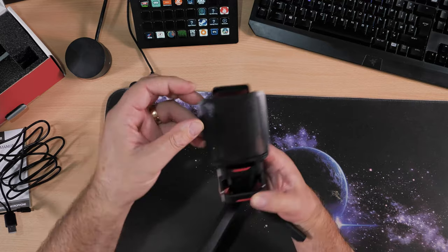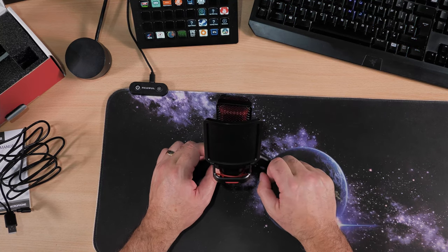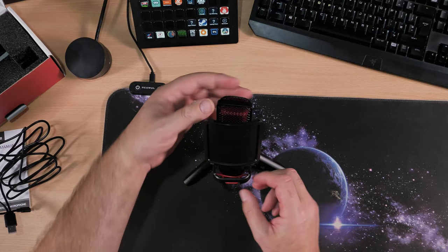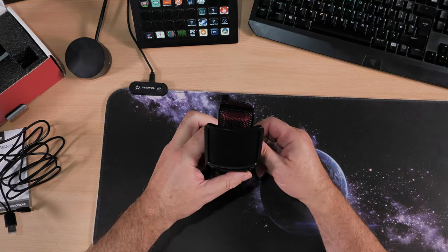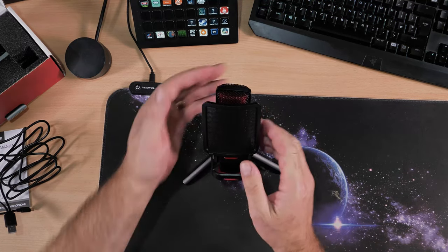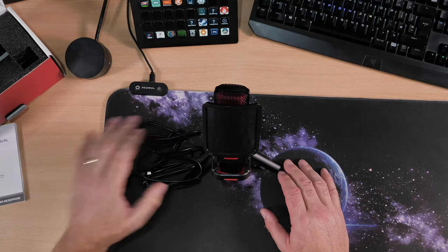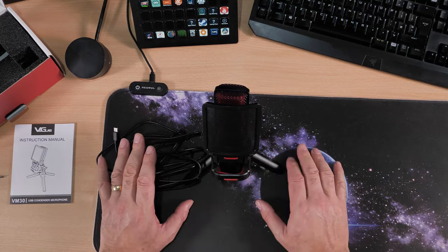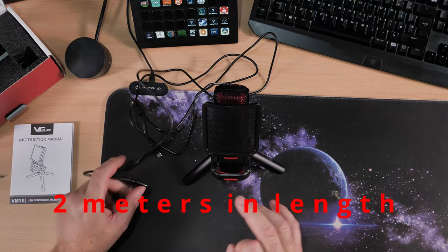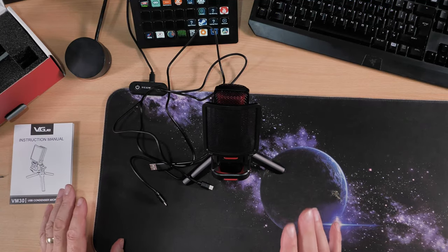There's a removable pop filter on the front — I suggest you leave it on. If you don't know what a pop filter is, it reduces the popping sound when you pronounce P's and B's. The angle of the microphone is easy to change, and you can loosen it further to adjust more freely. As for the cable, I measured it and it's just over two meters long — a perfect length in my opinion.